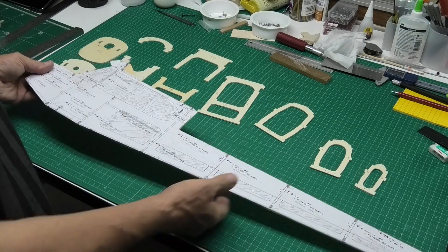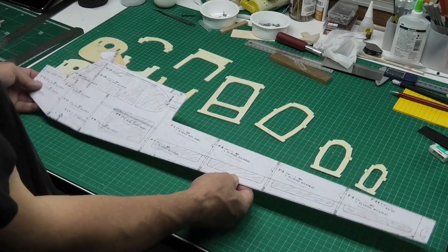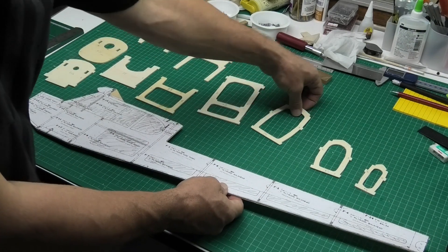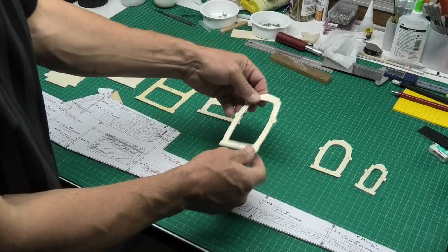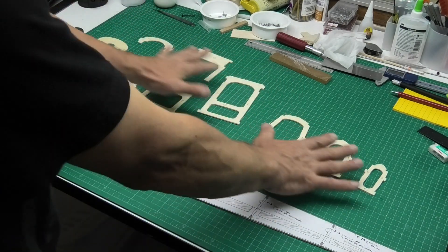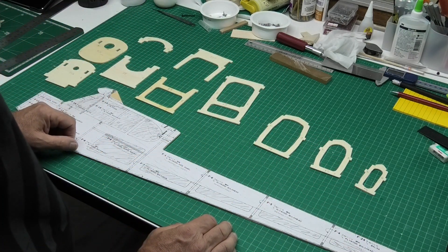I've cut out roughly one side, and prior to cutting it out I checked the overall size against the lugs on the cross formers. I've done all the cross formers — you'll have seen on a previous video me cutting those out and preparing them.